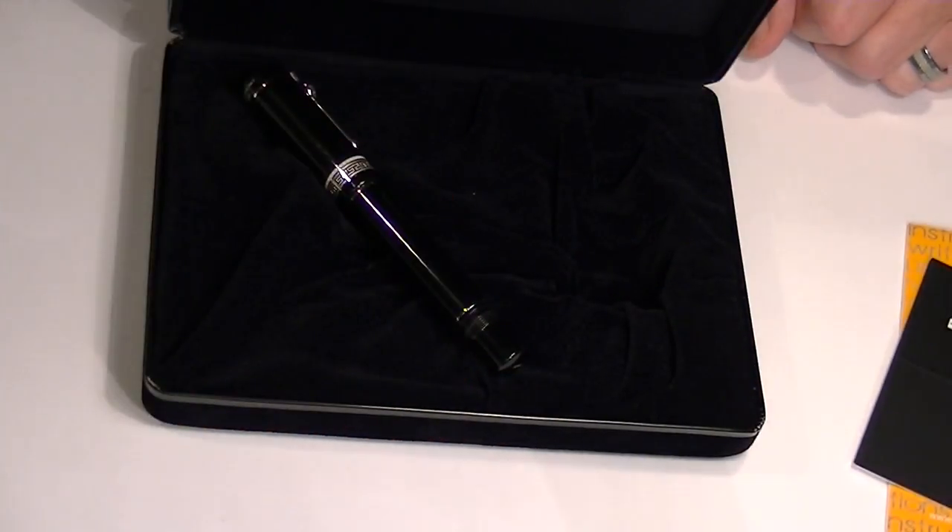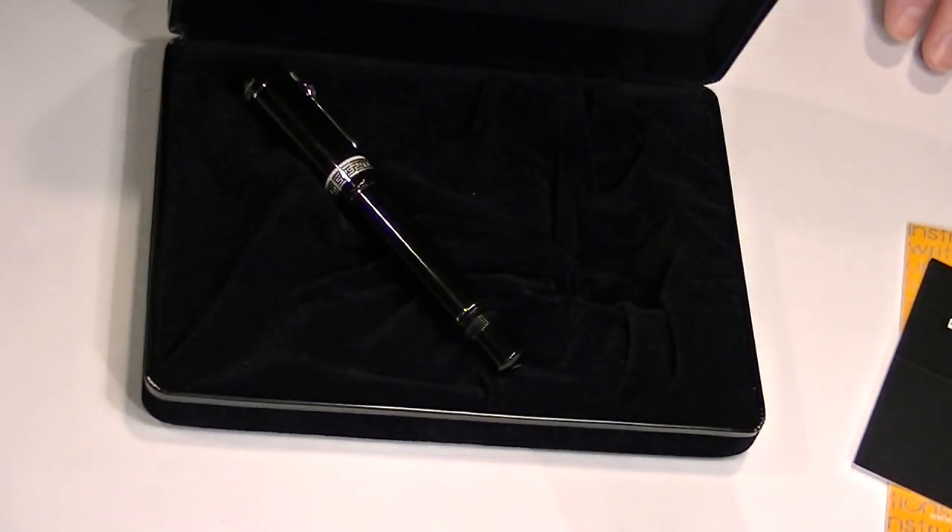On the bottom section of the pen there is an actual number, because this is a numbered edition.